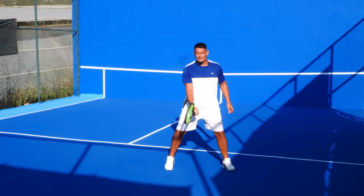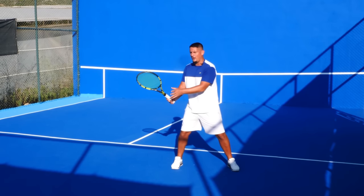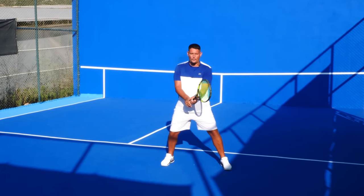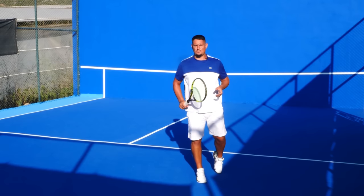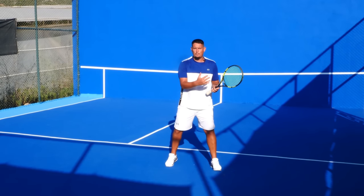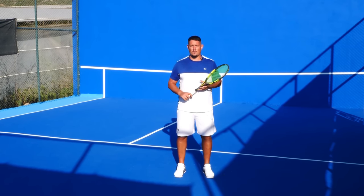With my bottom hand I'm using my eastern forehand grip and with the top hand I'm holding my backhand grip. If it comes to my forehand it's very easy — I just take the top hand off and hit that return. If it does come to the backhand, I have that top hand already set and the bottom hand slides into my continental grip. It becomes a very quick motion, and this is so important when facing those bigger servers — time is of the essence.